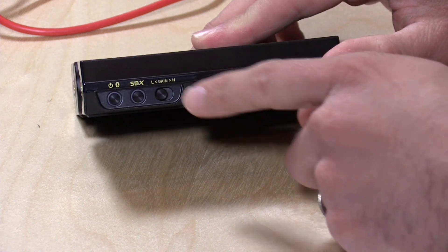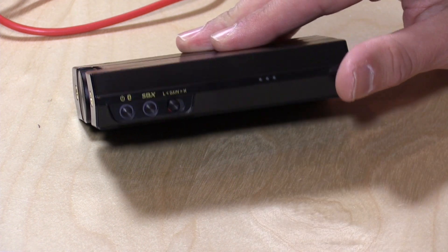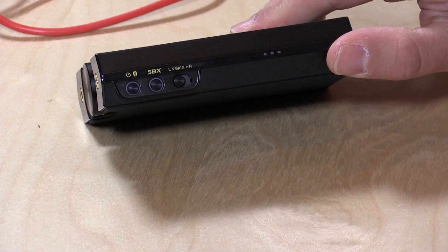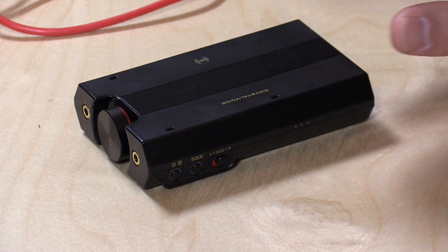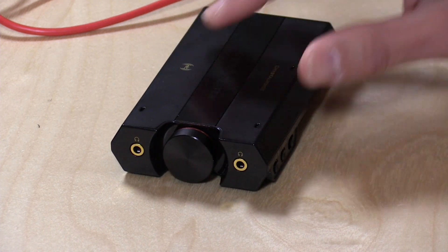On the side you've got a power button for switching it on. SBX is Creative's digital audio processing — it can do some stuff with the audio; sometimes it sounds good with certain songs, sometimes not, and there are control panel options we'll explore later. The gain switch is for headphones: if you have higher-end headphones with high impedance that sound really low when plugged into a PC, you can switch this to high to increase the audio output. It does have a pre-amplifier built in, so you'll get the ability to use your really nice headphones with this device, and it really does sound very nice to listen to.